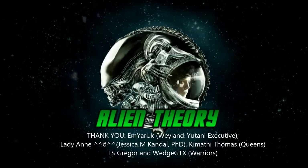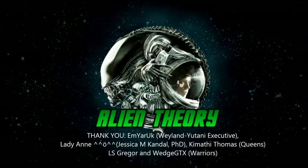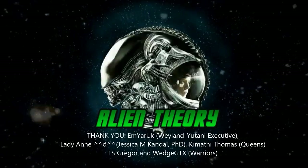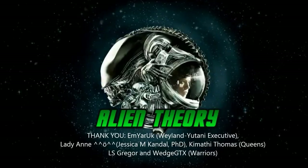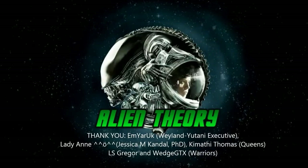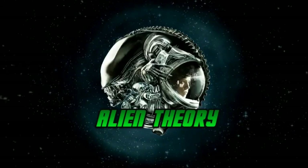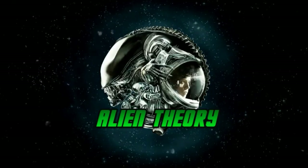I'd also like to thank our Hive's Queens, Lady Anne and Kamathi Thomas. If you'd like to join the hive and support the channel, check out my Patreon page for exclusive posts and contests. In the meantime, you can catch up with Alien Theory over social media — follow at Alien underscore Theory on Twitter, and at Alien Theory YT on Facebook and Instagram for more. And until next time, this is Alien Theory, signing off.